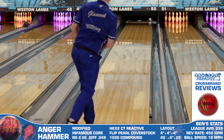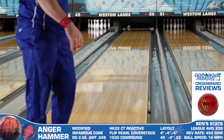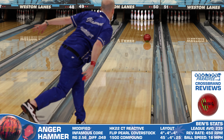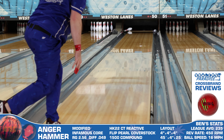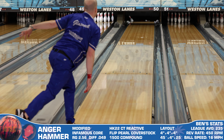Then I took a look at the Primal Rage Evolution from Motiv, and here I see a shape that's just a bit more core dominant than the Anger. Because this Primal Rage has a higher differential, the hook phase starts a little bit earlier, but similar to the Road Warrior, this one and the Anger have a lot of overlap, so bowlers would be best served picking only one of these three options to add to their arsenal.